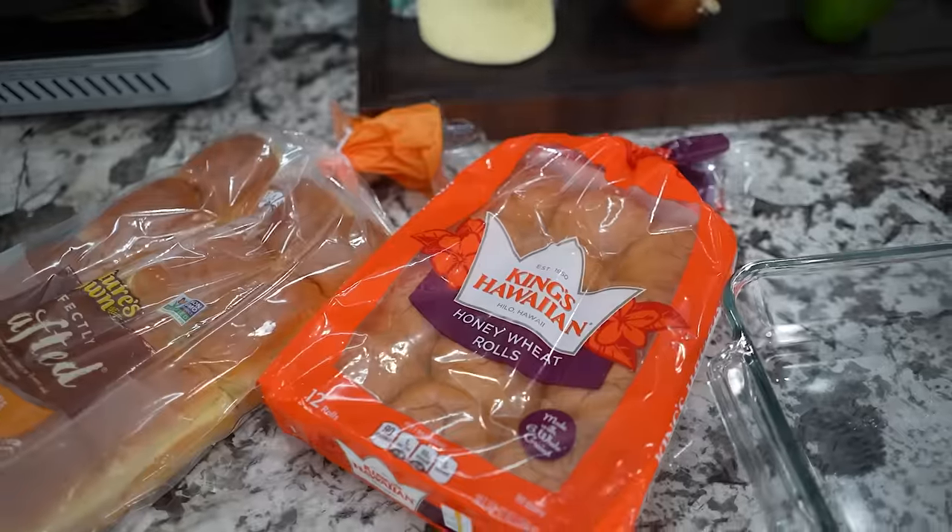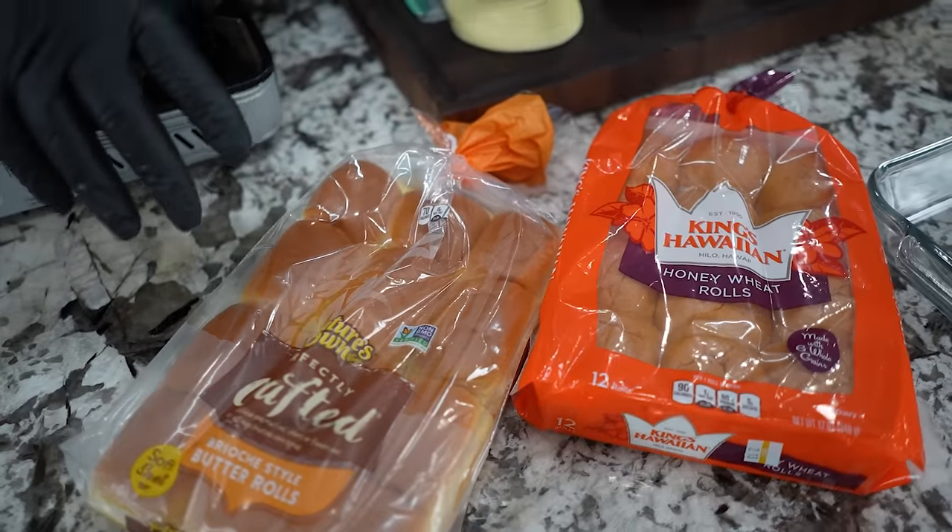Okay folks, you know what this Sunday is — it's the big game. I'm gonna call it that because I don't want nobody coming after me for saying that. With that being said, I'm gonna show you how to make an easy, over-the-top, everybody's favorite — we're making Philly cheesesteak sliders. Let's get it.